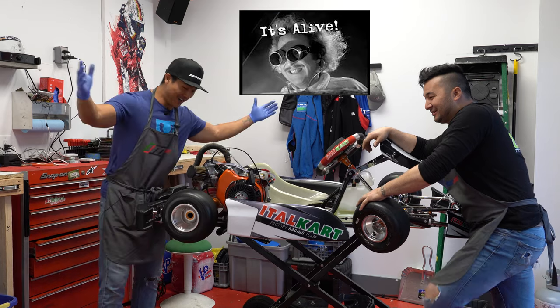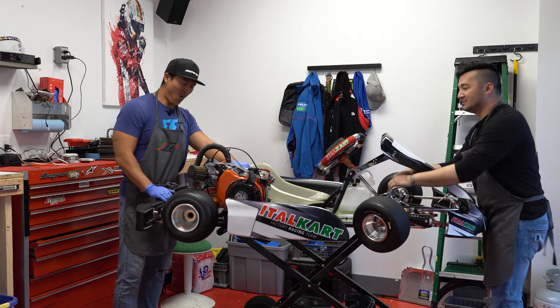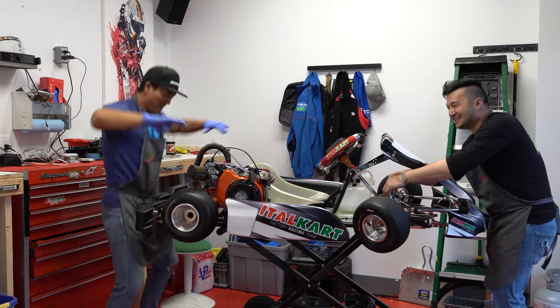It's alive guys! It's working! Give us some juice! It's alive!